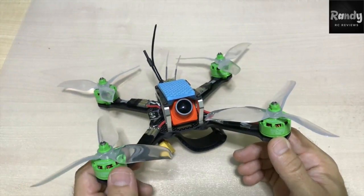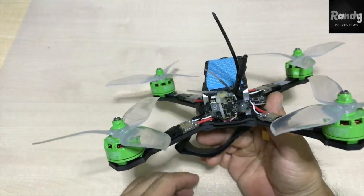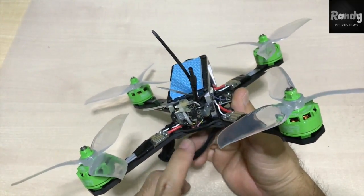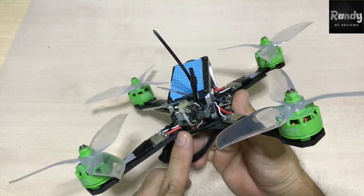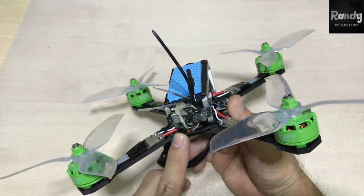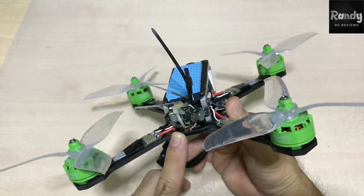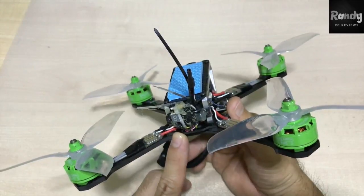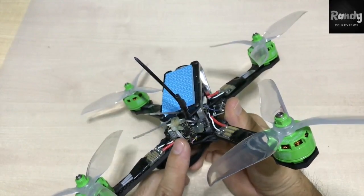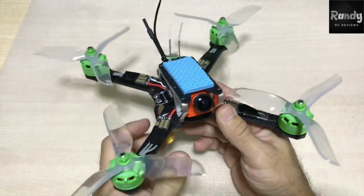Then we have our VTX, which is the ATX-03. The main reason we picked this VTX is because it's very light, very easy to set up, and very small — it fits pretty much in any frame. It comes with 25, 50, and 200 milliwatts, so you can switch between frequencies, channels, and power levels. It was about $10, so pretty good.